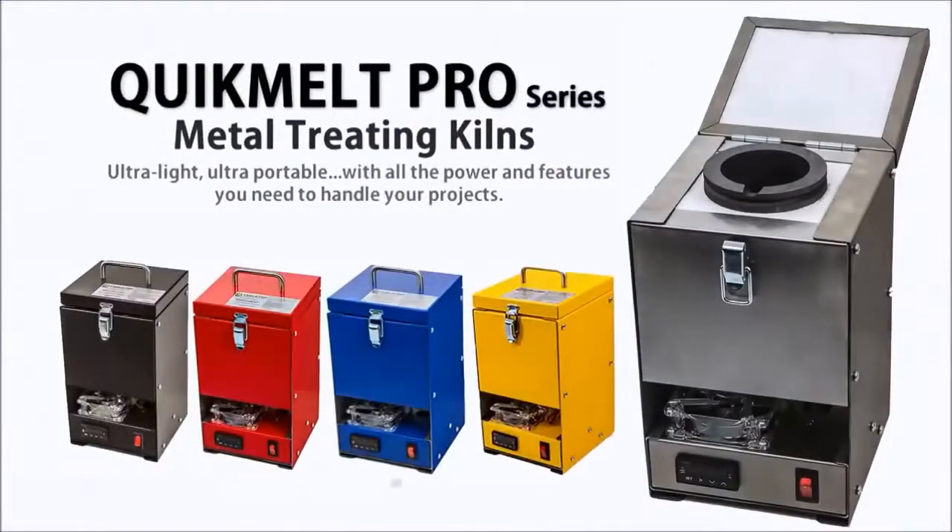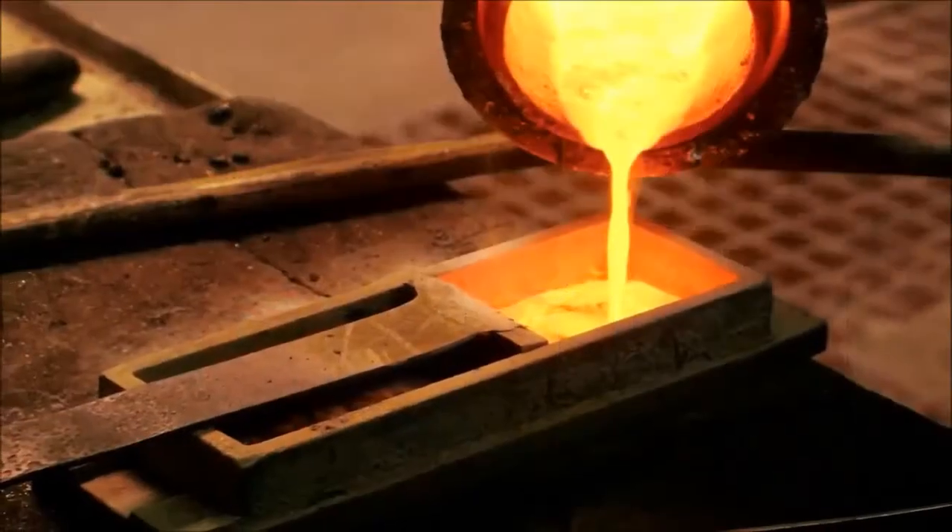Our Quick Melt model is for anyone that has precious metal treatments — if you're melting your precious metal like gold, silver, copper, or whatever it may be.